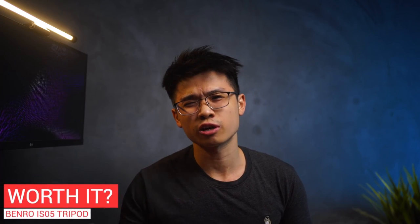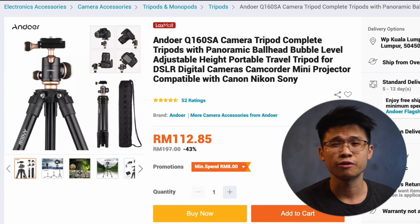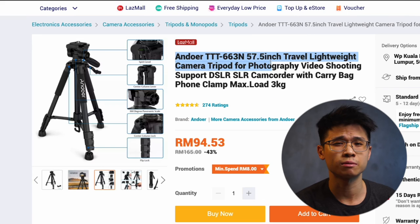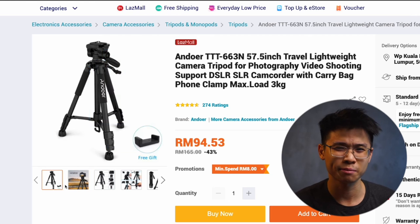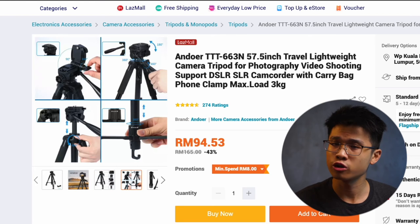Whether or not you should pick up this tripod if you're just starting out — this tripod is pretty old and currently retails at about 238 ringgit. If I'm being honest, there are a bunch of better alternatives for less than 100 ringgit. Do consider what kind of features you're looking for. If you don't need the selfie stick, or if you prefer a flip lock mechanism tripod which is much easier to set up, or if you require a taller tripod or higher payload on the ball head, I would recommend looking around for a tripod that suits your needs. Feel free to drop a comment below about what features you're looking for and I'll share some suggestions.